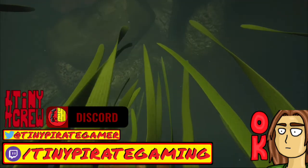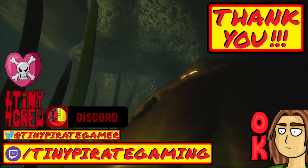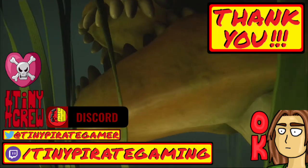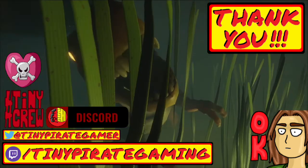Whether I see you here, on Twitch, or someplace else, just know that I appreciate all of your support and thank you so much for watching. Until next time. Arrg matey, watch your step, there be a tiny pirate here.